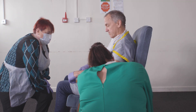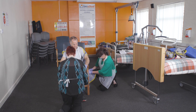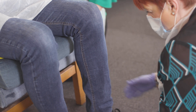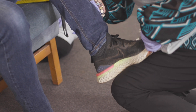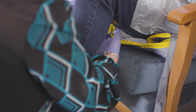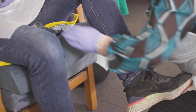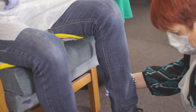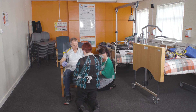The second carer needs to go to the front of the service user. Place the service user's leg onto the carer's knee, then the carer slowly lifts their leg up. The carer then threads through the leg section of the hoist sling, ensuring that this is done exactly the same on the other leg.